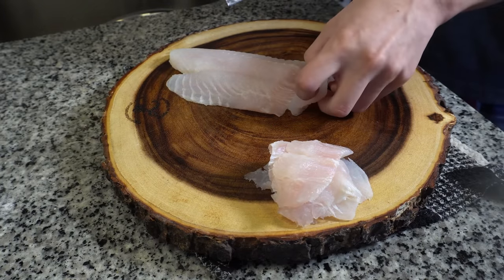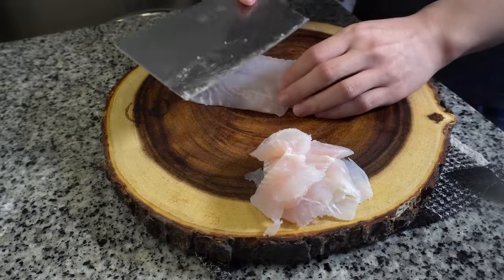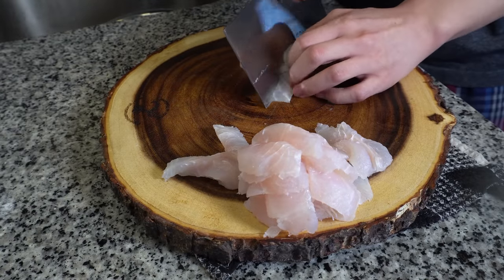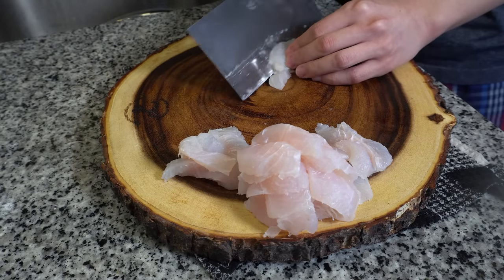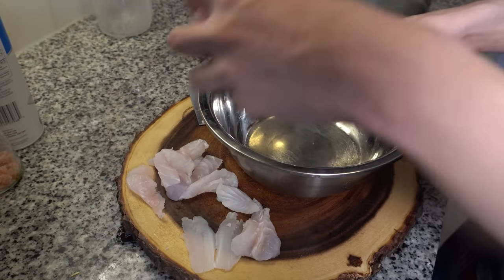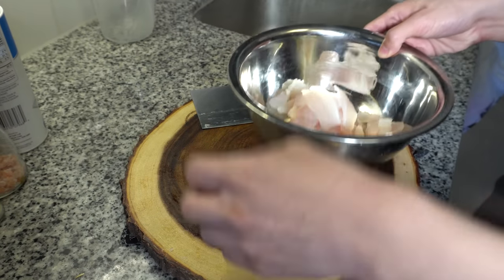You're going to want to cut the fish diagonally into slices. How thick the slices are is entirely up to you. Thinner slices will get more flavor from the soup base. Thicker slices will retain more flavors of the original fish. Just make sure, if you make really thin slices, not to overcook the fish, which will become dry and too flaky to eat.